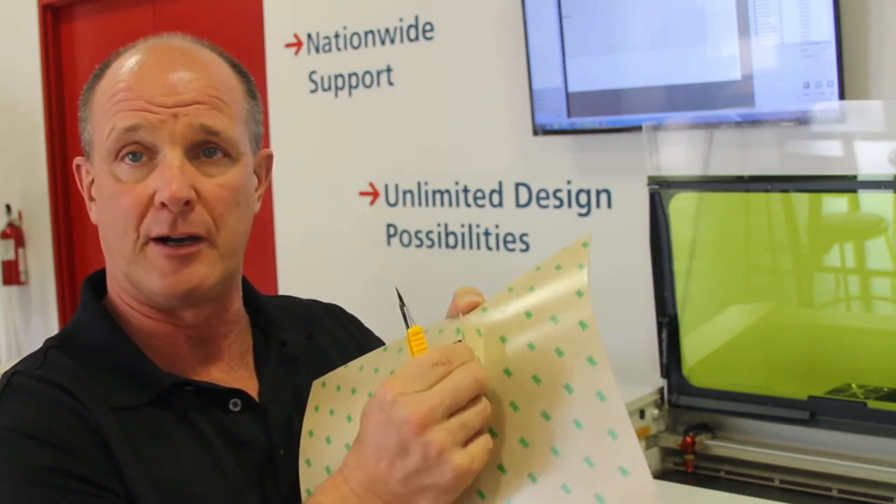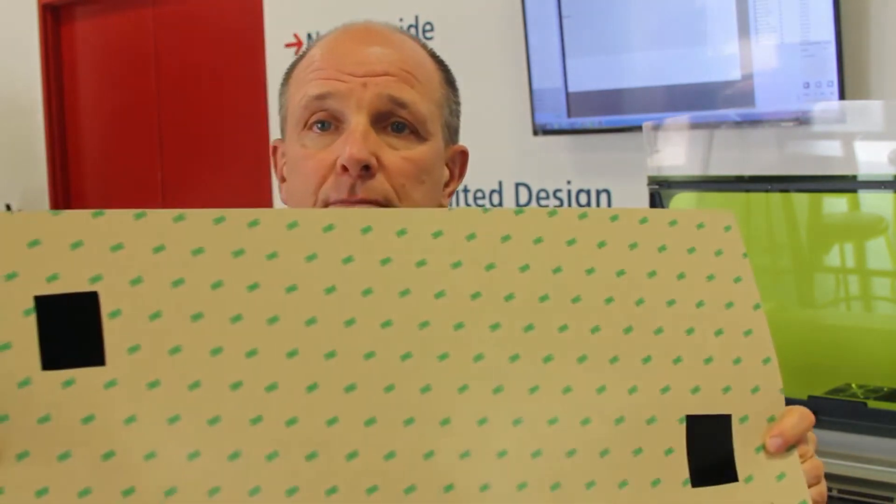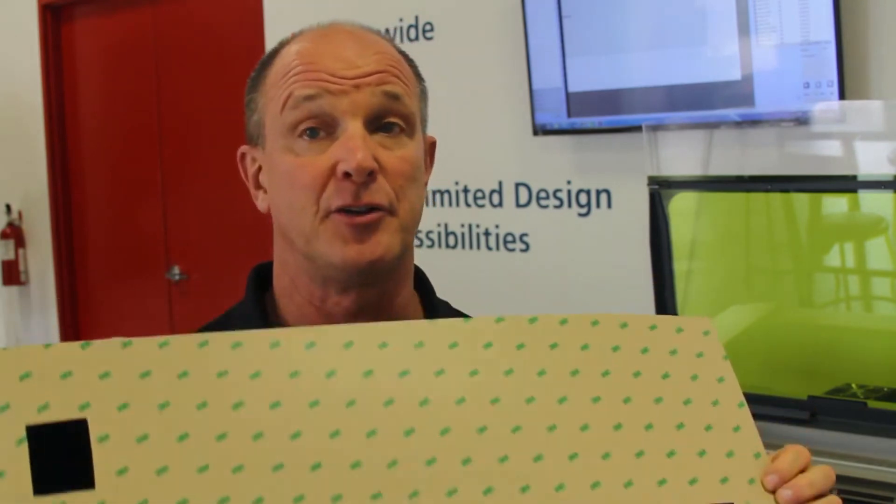I'm just going to peel that off. Now I've got two easels here — one here — and I'll stick that down on the table. I'm not using a cutting table; I don't have to go all the way through the material, so I can use my solid table. That's the beauty of doing this type of process — I don't need a cutting table, which makes it a lot easier to place the material down. On my machine, that table is actually magnetic, so I could even use magnets if I wanted to.